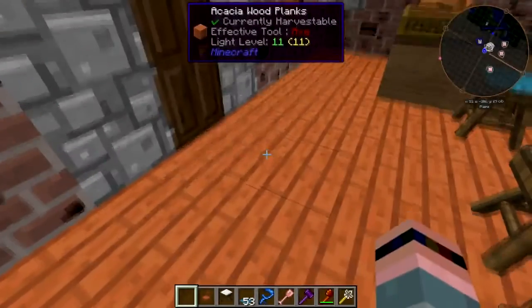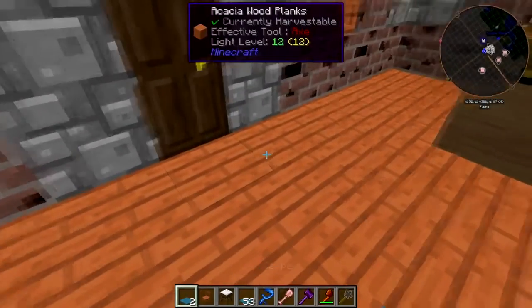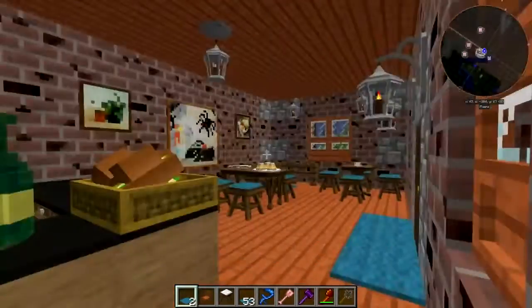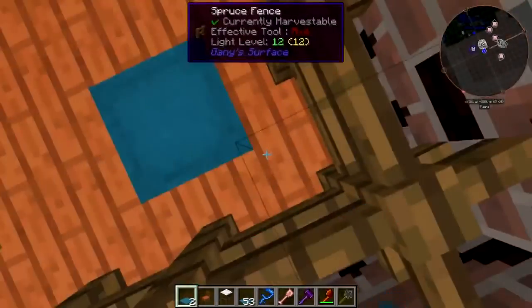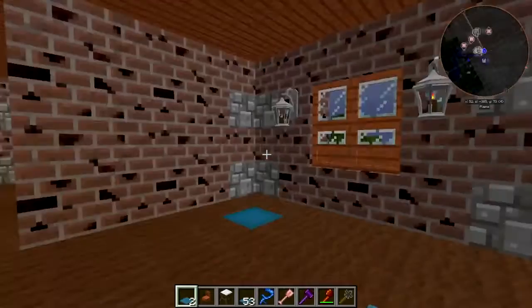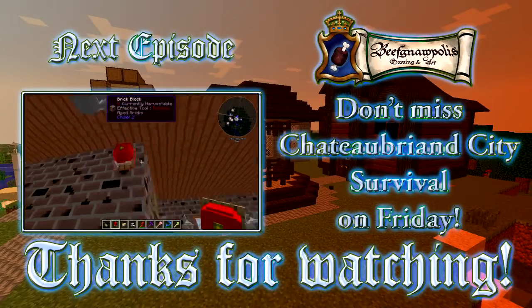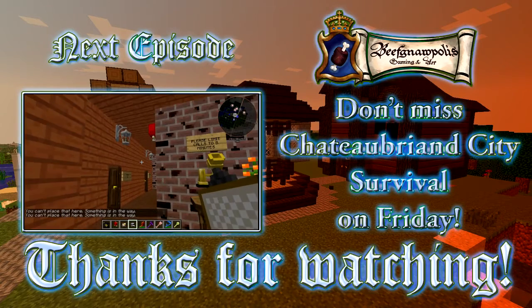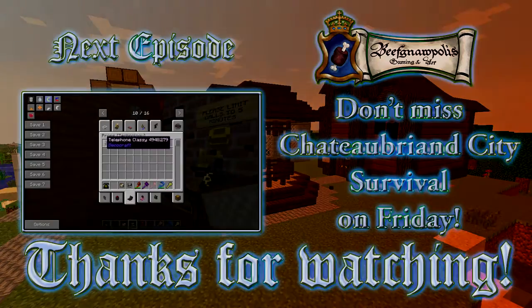I think we should probably put a mat here for people to wipe their grubby feet on when they come in. There we go, I think that's going to do it for right now. Next week we're going to work on the guest rooms, so take care folks, I'll see you then, bye-bye! Oh wow — okay, that could be fun.